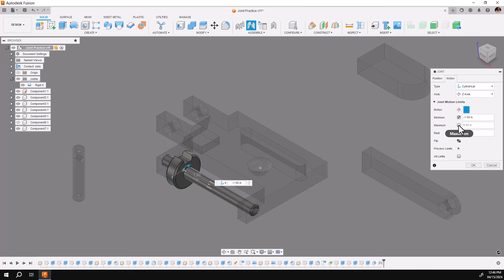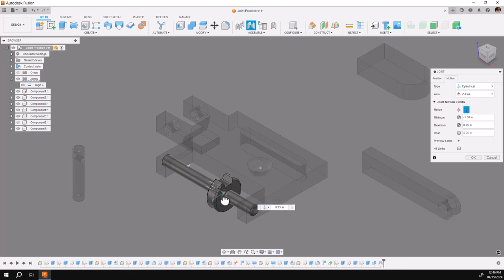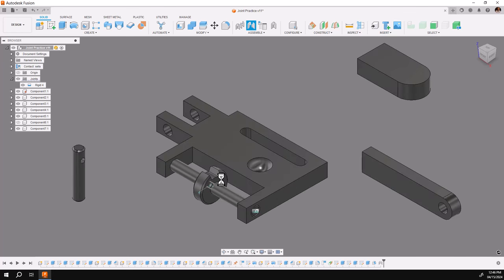I'll then click on the maximum side and I'll see a little gray bar — kind of an arrow — and drag it to the right. I'm going to go to inch and an eighth. I'll then say okay, and I've set my limits up — as you can see, inch and a half to inch and an eighth.